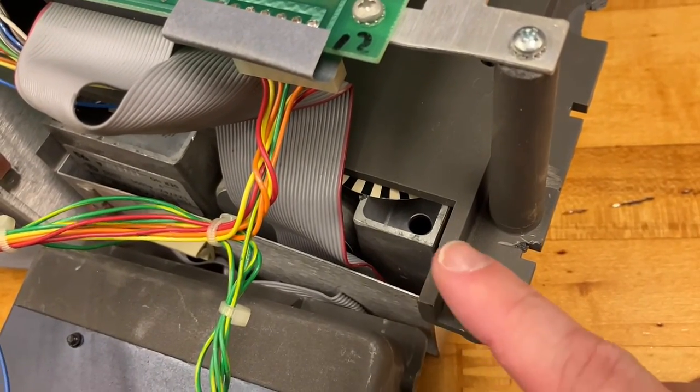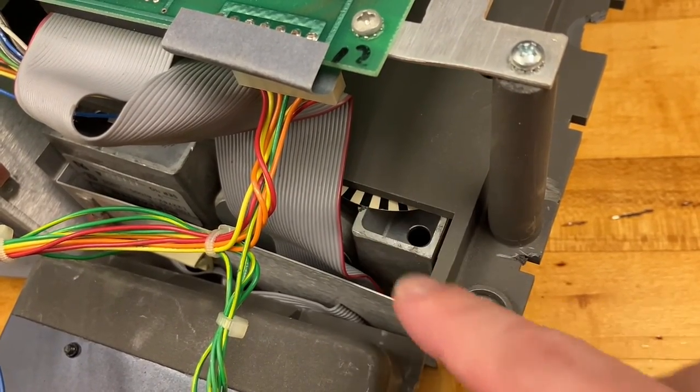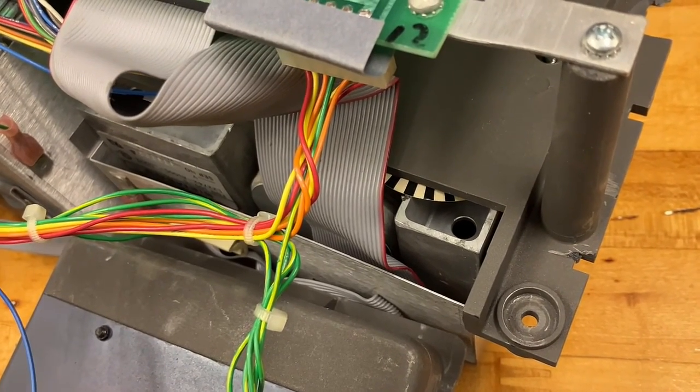Something that makes me very nervous about this disk drive: there's a thing that looks like some sort of optical encoder, and it's just kind of floating around in there. It's not hooked to anything.